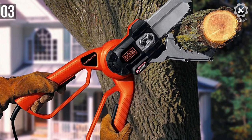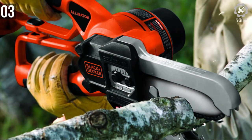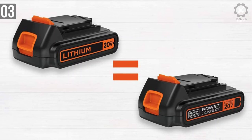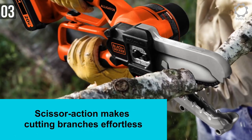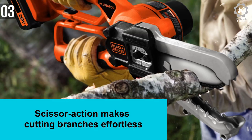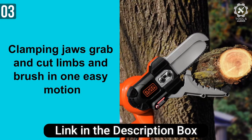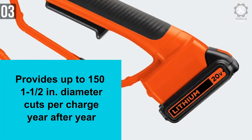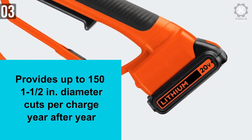The Black+Decker 20V series is an entire ecosystem of products. Under this banner, you will find tons of different power tools, all sharing the same 20V battery pack, making them interchangeable. This cordless chainsaw runs on a brushless motor. The Alligator Lopper-style design looks way cooler than anticipated. Innovative clamping jaws grab and cut in one easy motion. For the ultimate controlled pruning, you can get up to 150 cuts of 1.5-inch branches per charge — that's huge for a battery-powered saw.